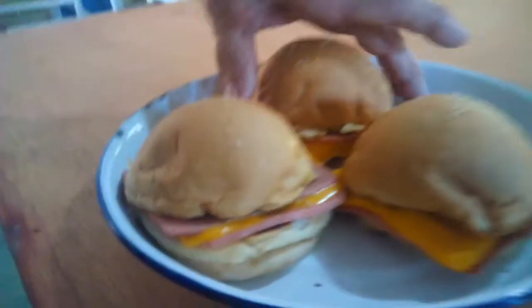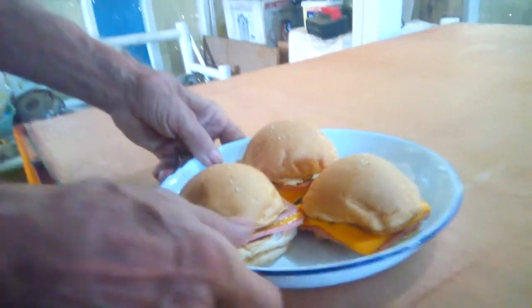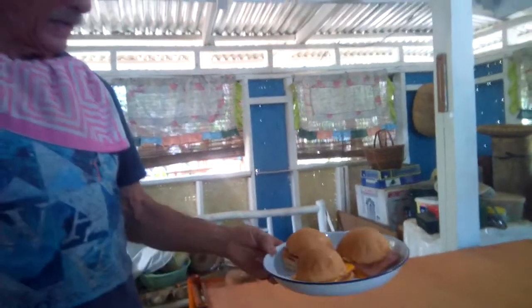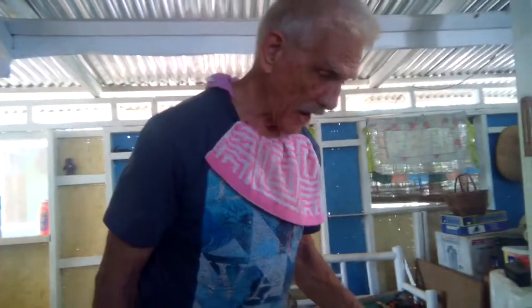The local cheese here just has no flavor to it. We know from America that the cheese is exported to the Philippines, so we started making the ham and cheese sandwiches and they have turned out so well — the taste and flavor are just fantastic. Can I have one?